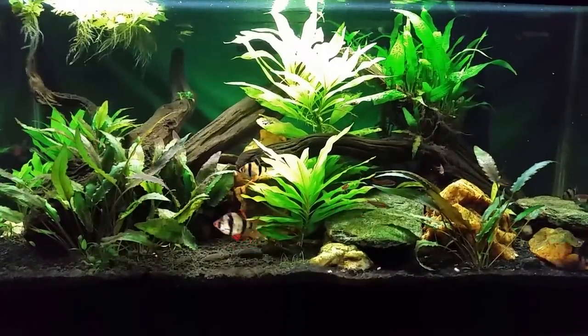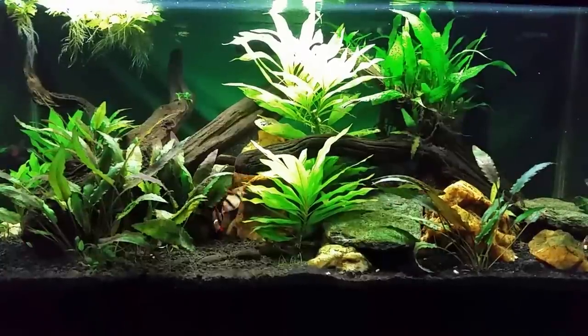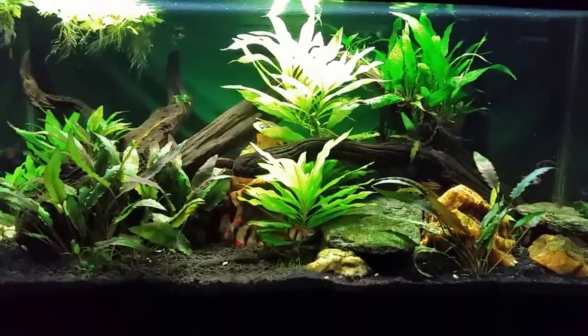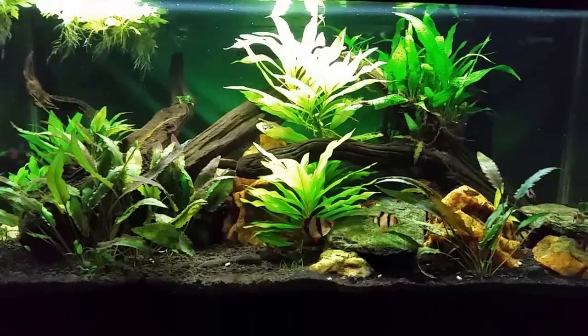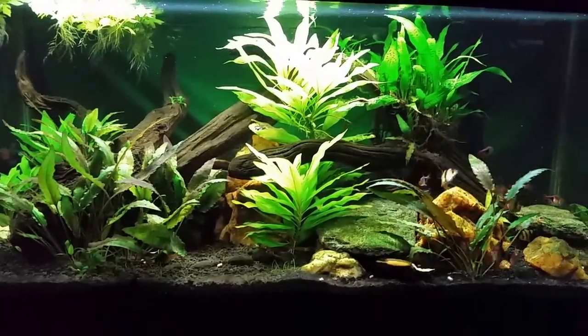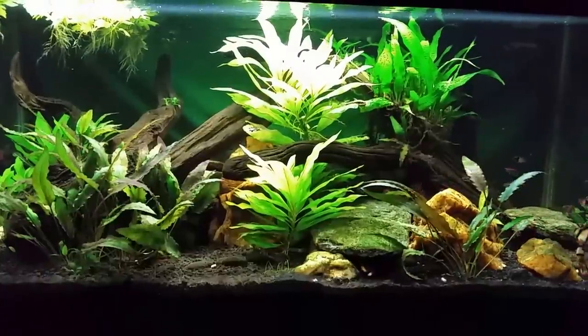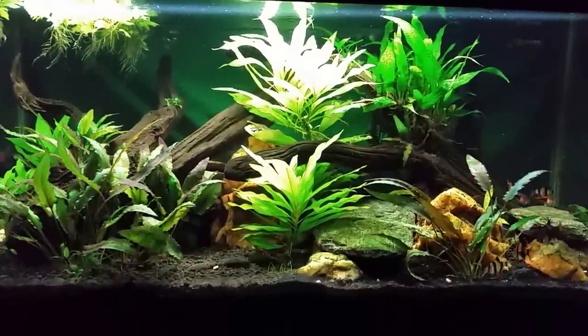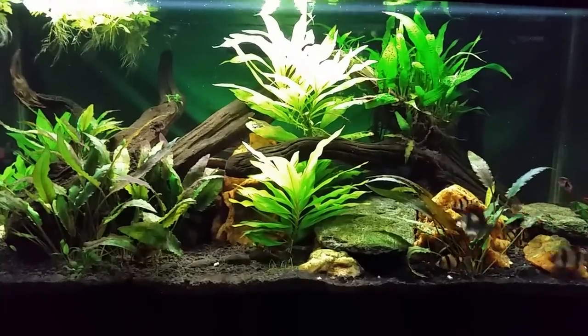We're looking at my 40 breeder black ghost knife fish tank, and I'm hoping we're going to actually get to see the black ghost come out a little bit. I've put some sinking shrimp pellets in there, and there's the head sticking out - maybe we'll get a little bit of a look at the fish. He usually comes out after a while and will nibble at the ones that land in front of his cave.